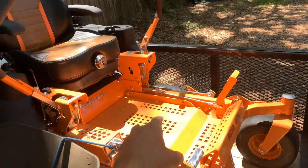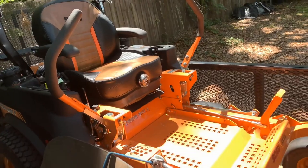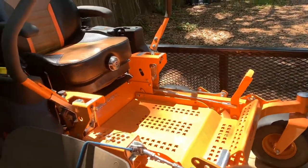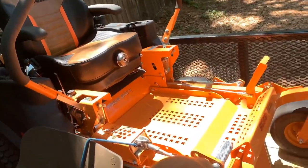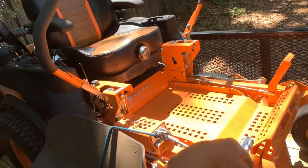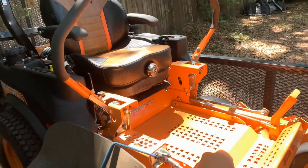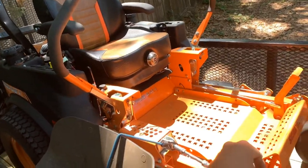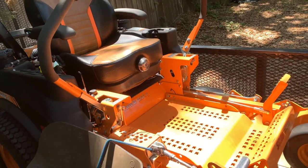That's everything you need to know about changing the blades out on the Tiger Cat 2 on the 52-inch Velocity deck. As soon as you get them on, take them out in the yard, engage the blades, make sure you don't get any vibration, make sure everything's balanced out. And if you want to throw some anti-seize on the bolts, you can do that also.